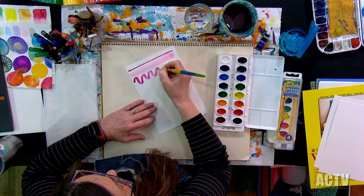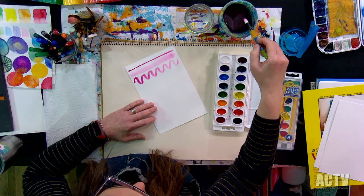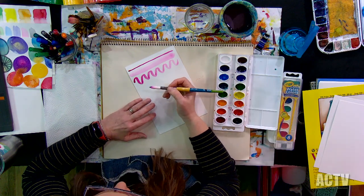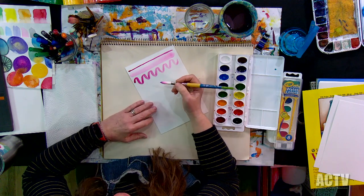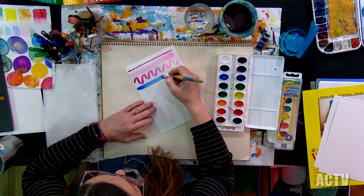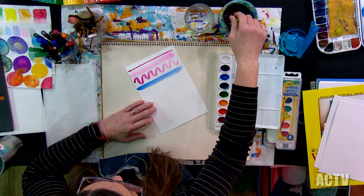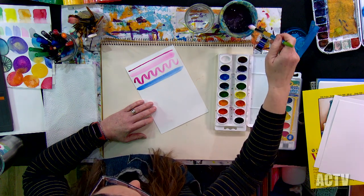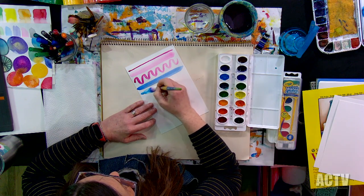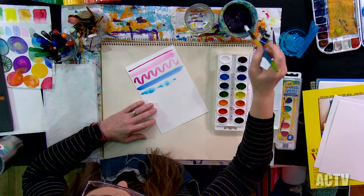If you're just starting out, give yourself permission to just play with the supplies. Don't start out trying to say, okay, I'm going to paint a landscape. It's not reasonable to think you're just going to start by painting a landscape. So give yourself permission to just explore the paint — see what it does. Try different things. Maybe try where you do thin, then thick, thin, thin, then thick. Give yourself time to try some different things.